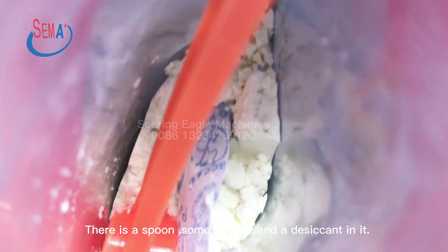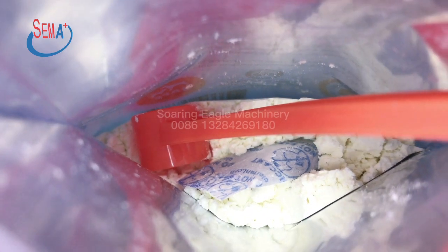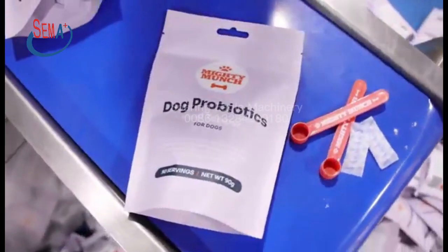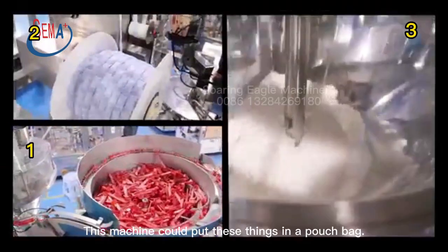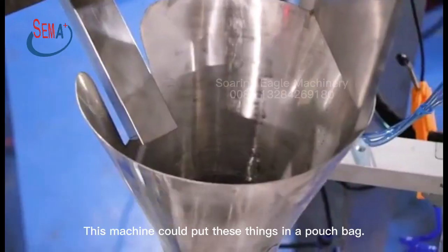There is a spoon, some powder, and a desiccant inside it. The pouch bag socket packing machine is working now. This machine can put these things into a pouch bag.